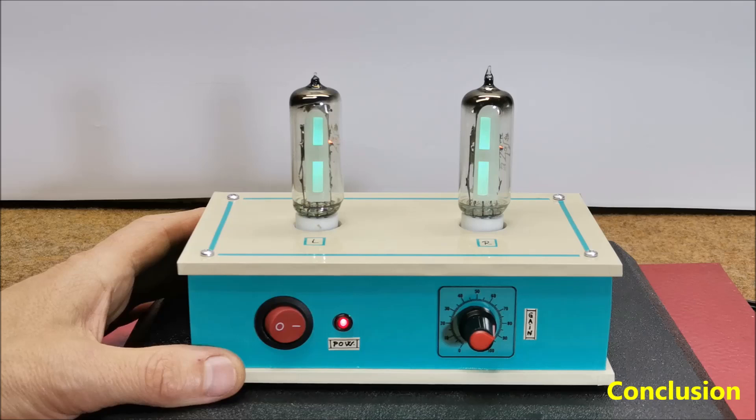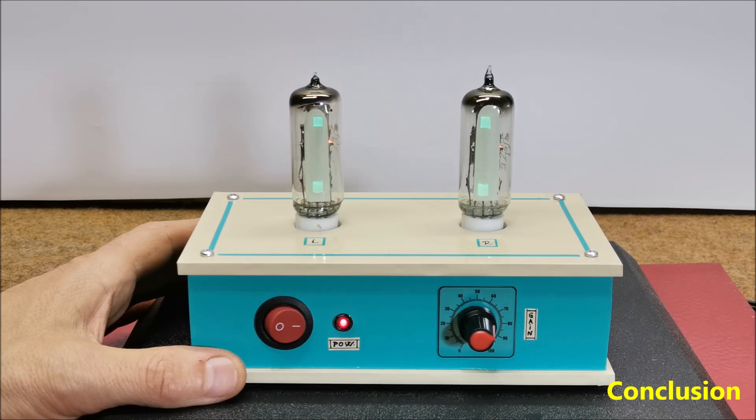And finally, a short conclusion. Building this VU meter is a real pleasure considering that we are building a retro vacuum tube device with modern elements. I am talking primarily about the power supply that is easily available in today's market. On the other hand, the final effect is surprisingly good. The VU meter is very sensitive.